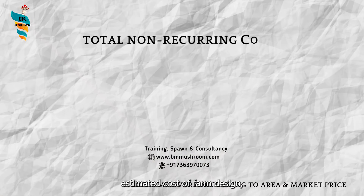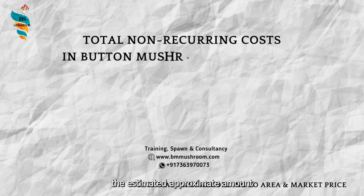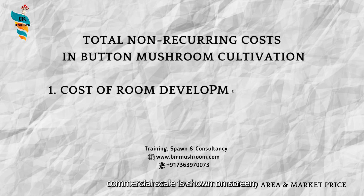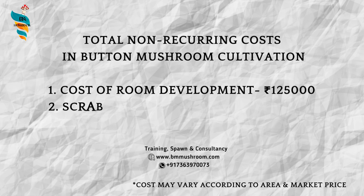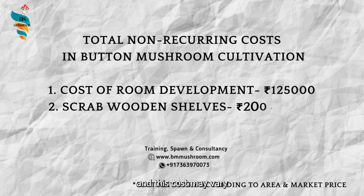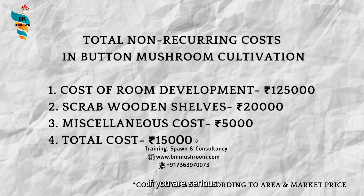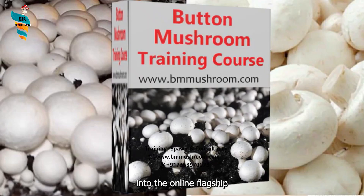The estimated approximate amount needed to start a button mushroom farm at small commercial scale is shown on screen, and this cost may vary according to your area and market price. If you are serious about opening your own farm, we recommend you to join a training program. You can also enroll into the online flagship training program on mushroom cultivation by visiting www.bmmushroom.com.